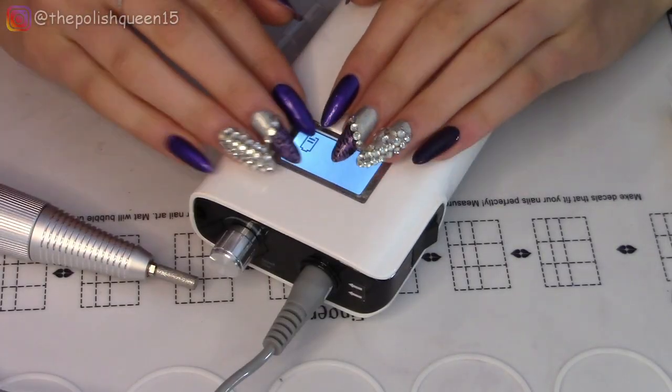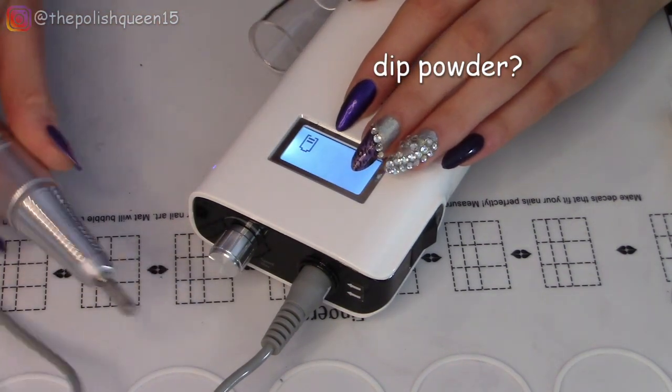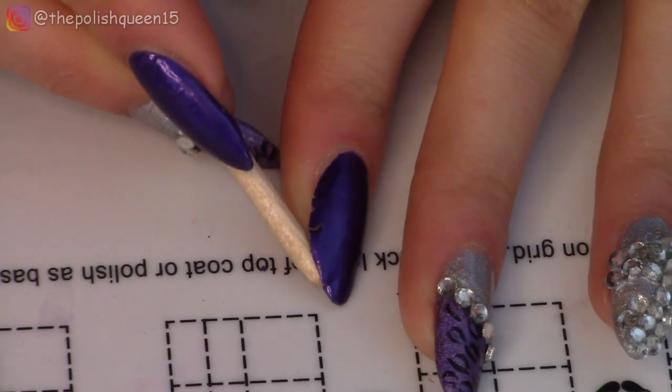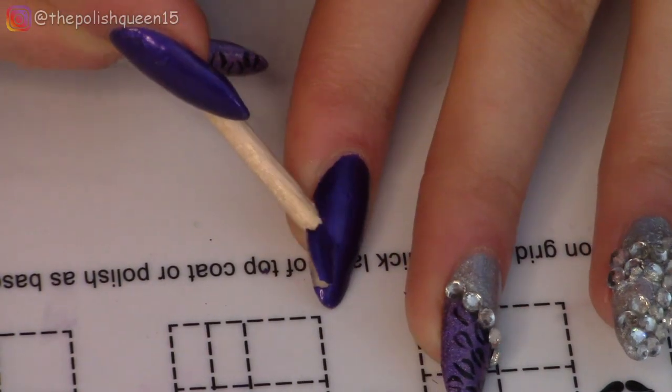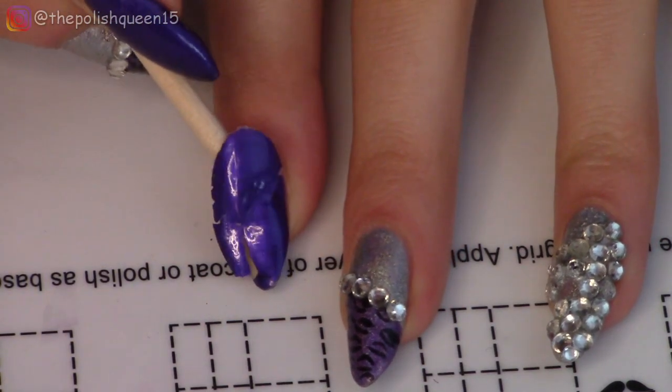Maybe we should try something on my nails now. I'm thinking I'll do some dip powder and use this to smooth it out — I just want to give it a try. So I'm going to peel off one of these nails — this is using the peel off base coat that I made myself. You can see how I made it in this video.